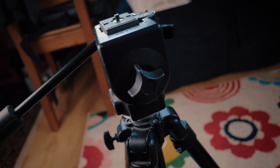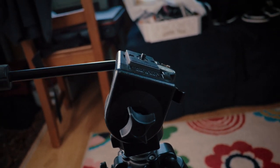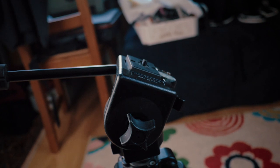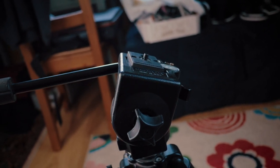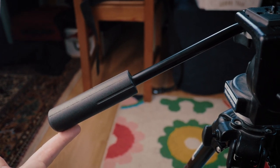You can also leave it and get a little vertical pan — just drop it and let the tripod do the work, and you can just brake it a bit at the end.